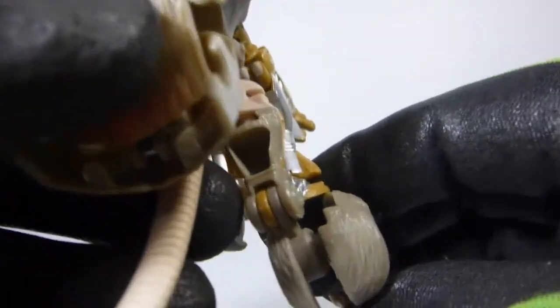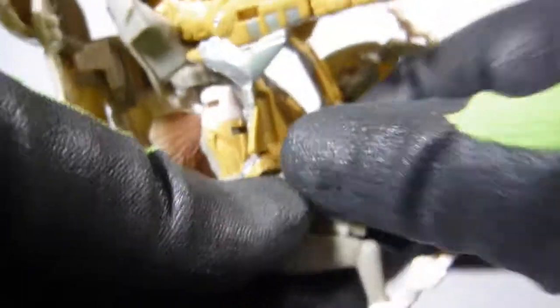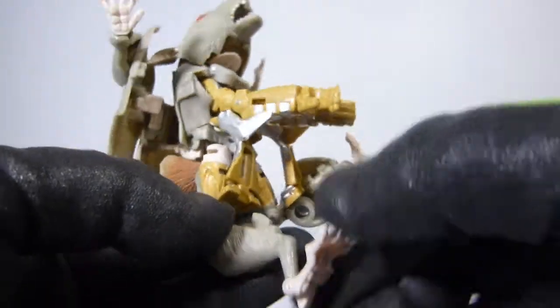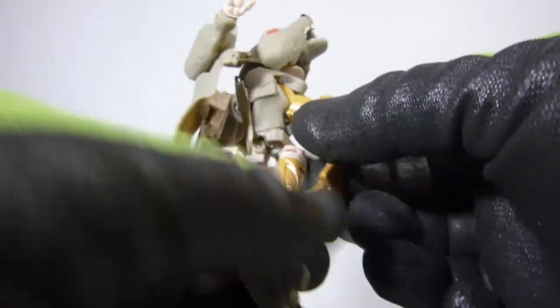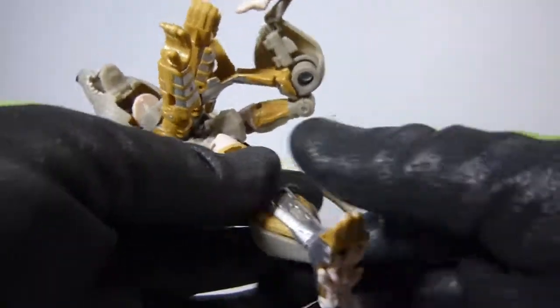Now the legs — if you look at them, they're like this, and we want to just lock them in. If you look at the top of the leg right there, there's a little tab, and you just push in there, and then we're gonna flip. This part is gonna fold all the way around like this. And that's where you pull down this, and this, and the bottom foot like this.